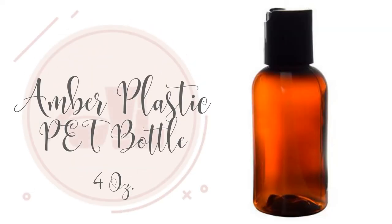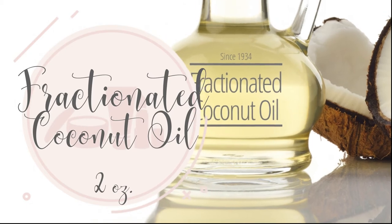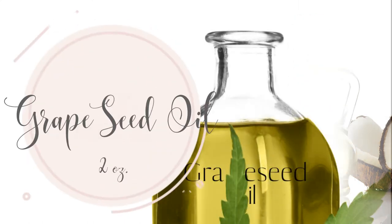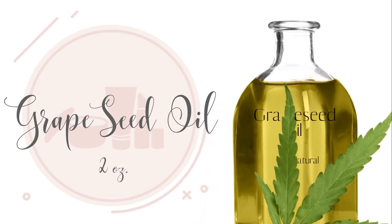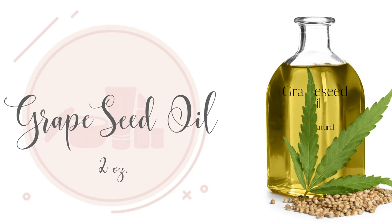We need one 4-ounce amber plastic PET bottle, 2 ounces of fractionated coconut oil. Coconut oil is deeply moisturizing, it absorbs quickly and is anti-fungal. 2 ounces of grapeseed oil. Grapeseed oil is a lightweight moisturizer. It balances oil production and can serve as a protectant when using heat products. It promotes hair growth.